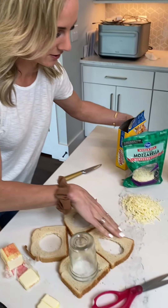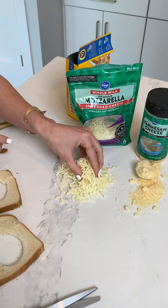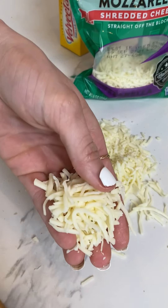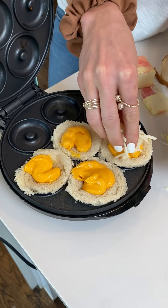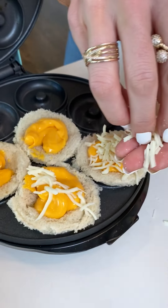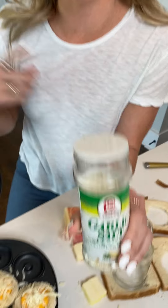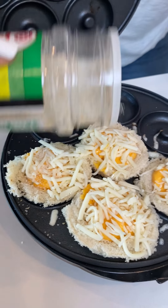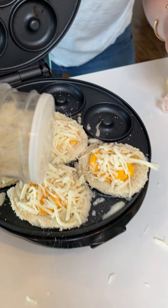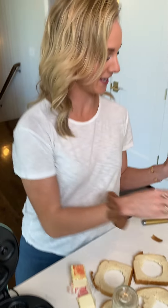Three different types of cheeses! We also have mozzarella and Parmesan. You can use whatever cheeses you like, but I like mozzarella and this is obviously cheddar. Just gonna set that on top. The most special ingredient I like to put between the cheeses is just a little bit of garlic salt, because if you've never had garlic on your grilled cheese, you're missing out. It is a game changer.